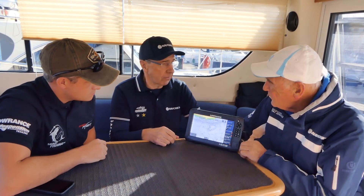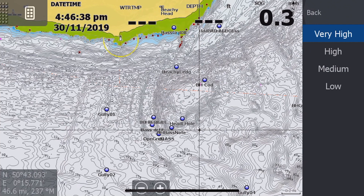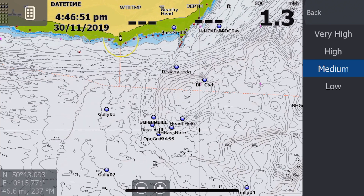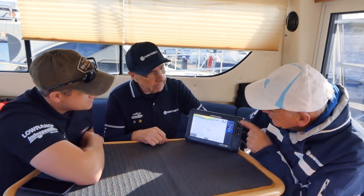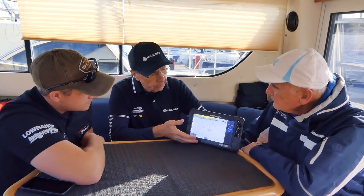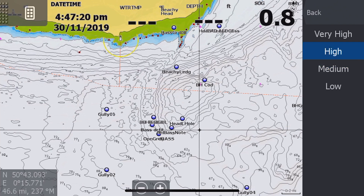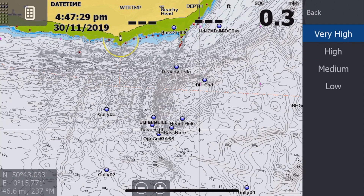So this is the maximum density — remember, these are half-meter contours. If you don't want so many contours you can change the settings. Dropping down to high takes out some of the lines, then medium, and then low — the whole point is you can just see how different the information looks. To recap: we started on our nautical chart, switched to sonar charts with half-meter contours at low density. Switching up to medium gives slightly more contours, then high gives more still, and very high is the maximum density half-meter contour setting.